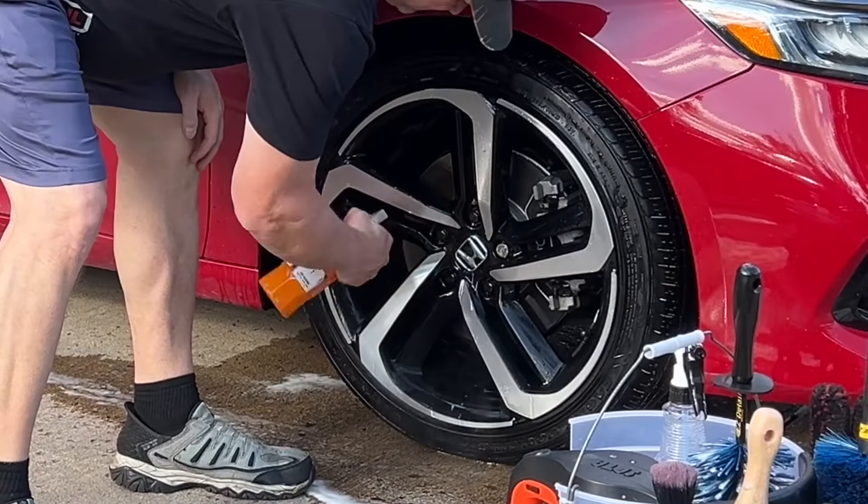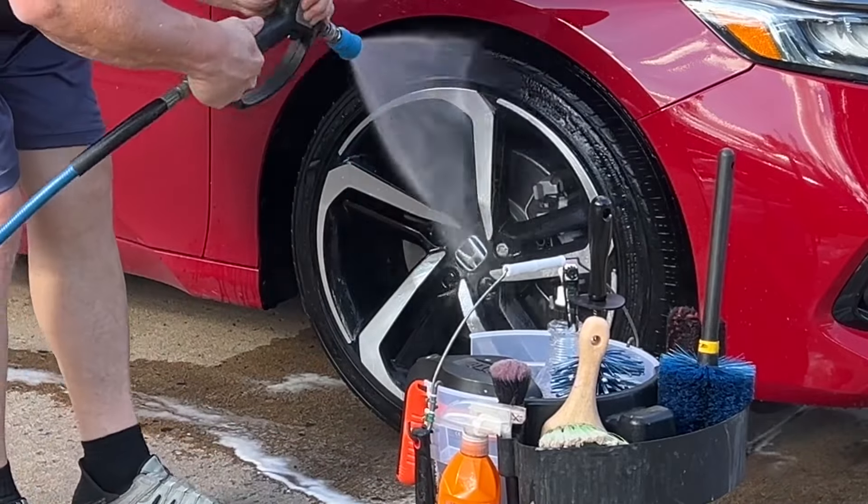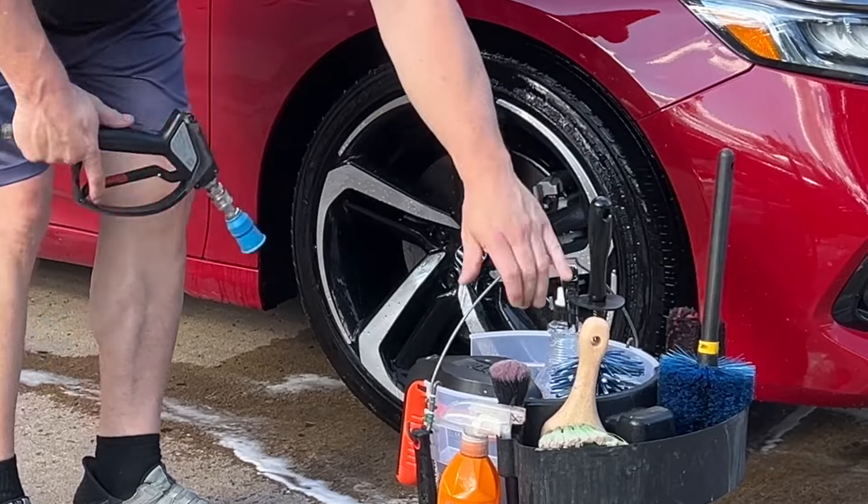One of the easiest wheel protection products on the market — Geon Wet Coat. Spray it on a wet clean surface, rinse it again, and you have great protection that lasts a couple of weeks, maybe a month or two.